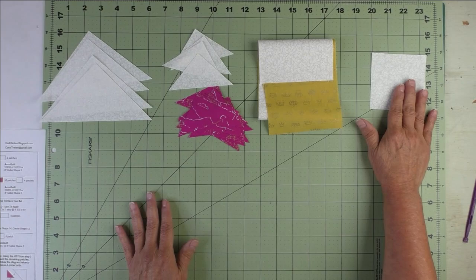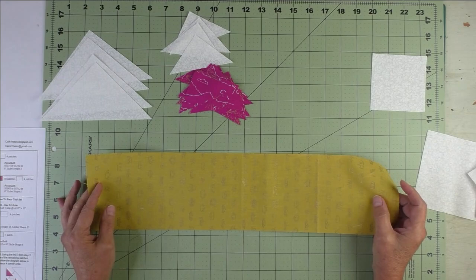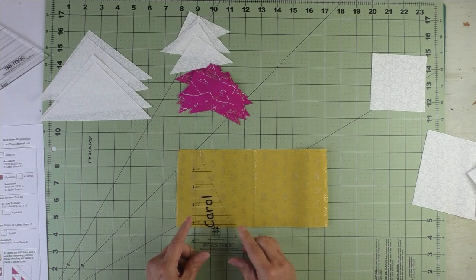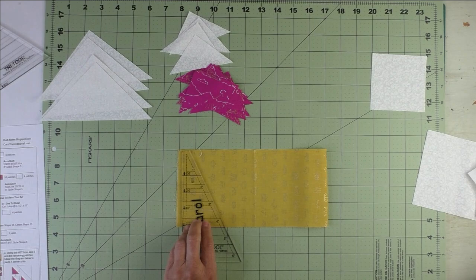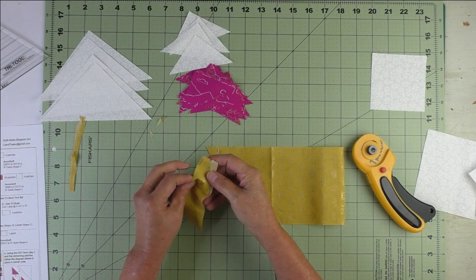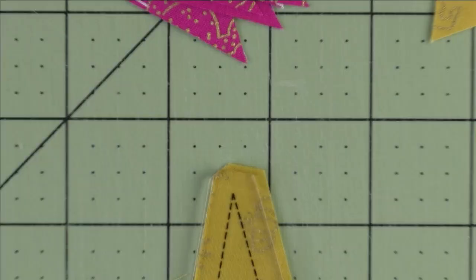We'll start by making the triangle and square. For the sides, the gold fabric — cut one piece at four and a half inches by 15 inches and fold it in half, wrong sides together. Take the rectangle tool, lay it on the four and a half inch mark, and cut. We're cutting two at a time, so you get a left side and a right side. Cut three more sets.